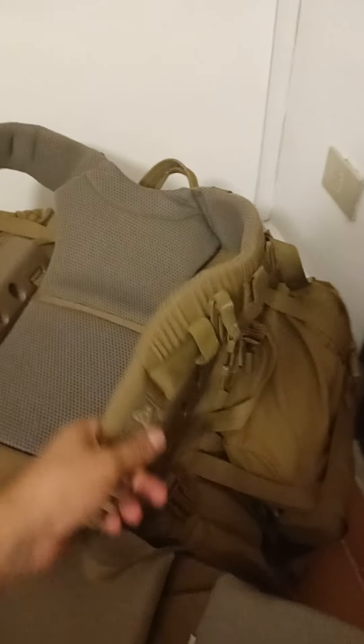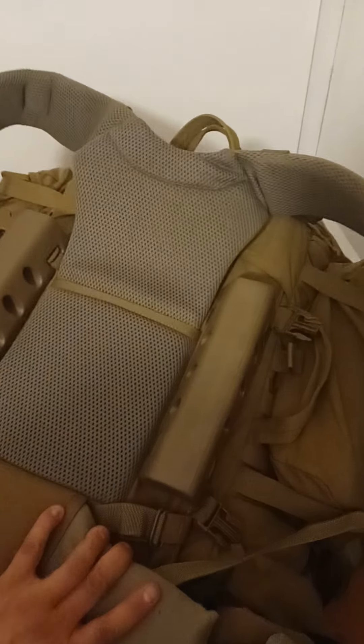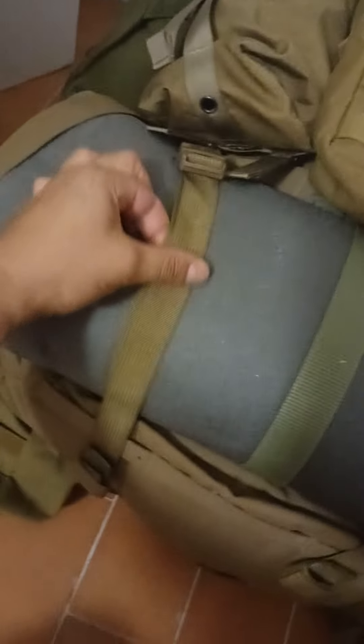If you haven't seen the roughly 30-minute episode covering the more detailed description of the rest of these pouches, please refer back to that video. Just quickly going through them here though.